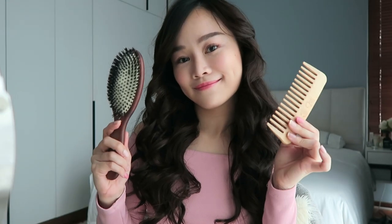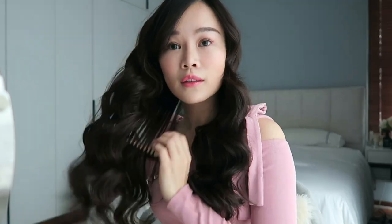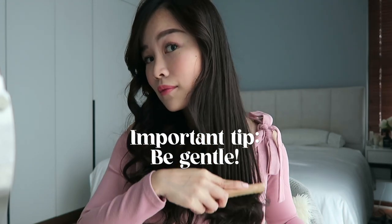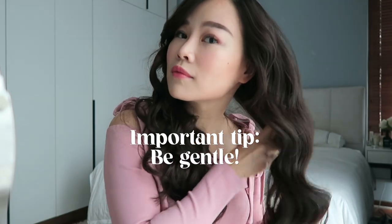The curls may look very tight at the moment, but here's the best part — combing it out. You can use a brush or a wide-tooth comb. I chose the wide-tooth comb because it works best for me and gives me more control of how loose I want the curls to be. The biggest and most important tip is to do it gently. And voila, all done!